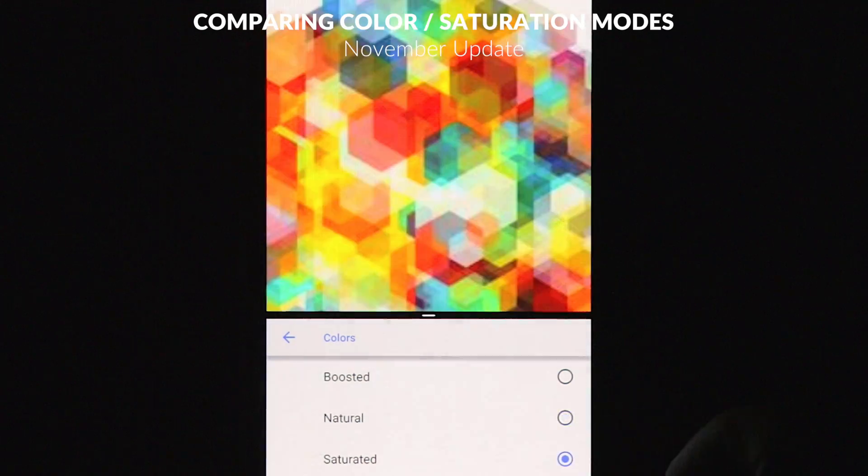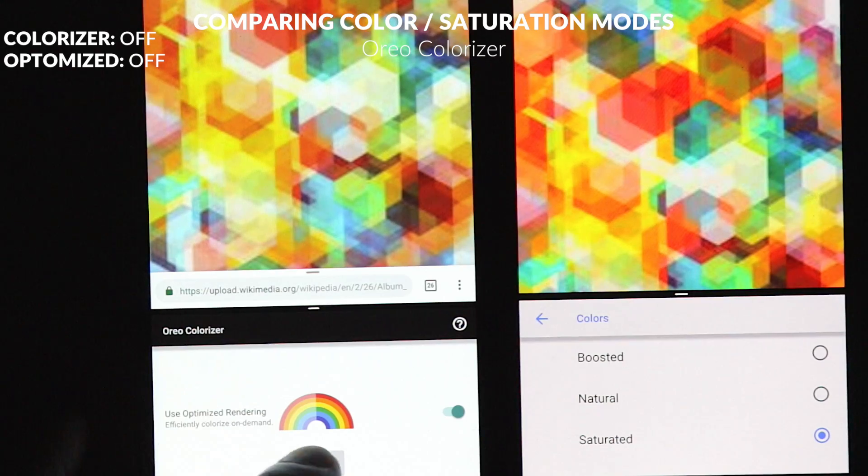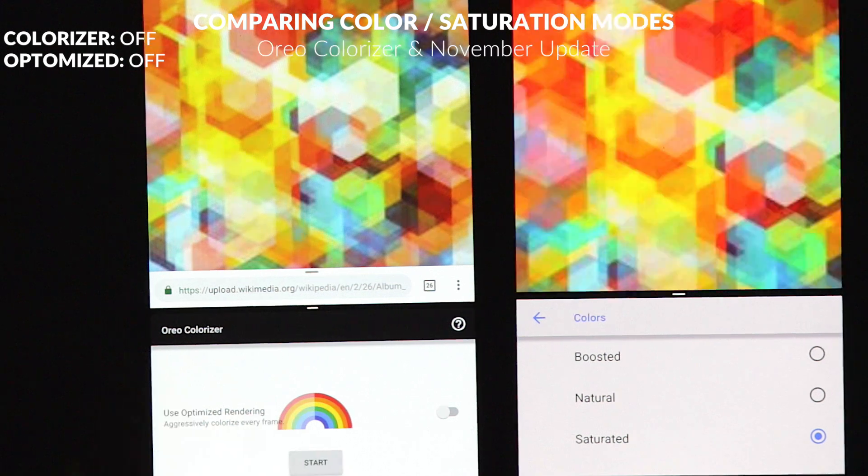We're switching between the different modes of the Oreo colorizer here, and we can see that there is a boost to it when we turn on the colorizer. Oddly enough, in the 1.1 release, it changed the optimized feature — so having the optimized feature turned off actually makes it look a little bit more bold or saturated than when you had it on.